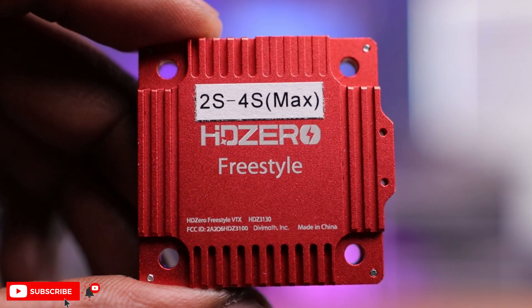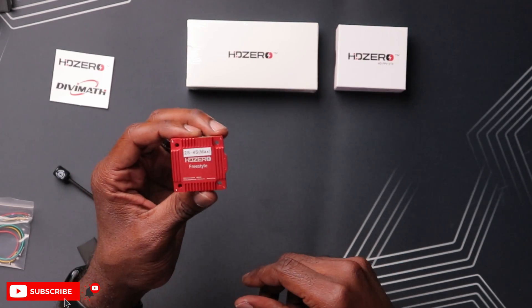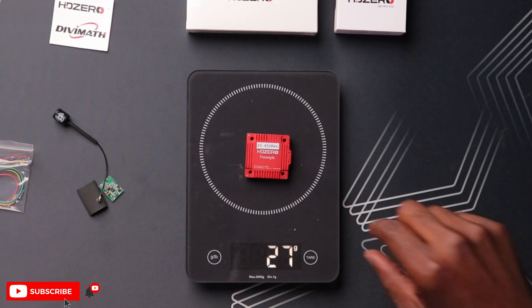Let's take a closer look at this original V1 VTX. It looks really nice with really nice anodized metal here. It does feel pretty nice and light. We should weigh this and compare it to the new version. And that's 27 grams, guys. Not too bad — there are obviously lighter VTX on the market, but this thing is a beast. This is a huge VTX.